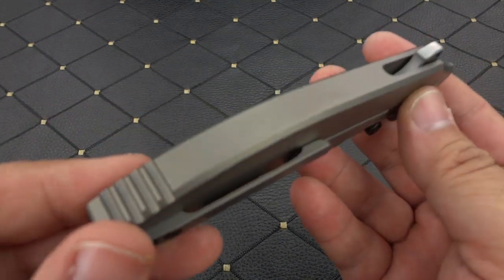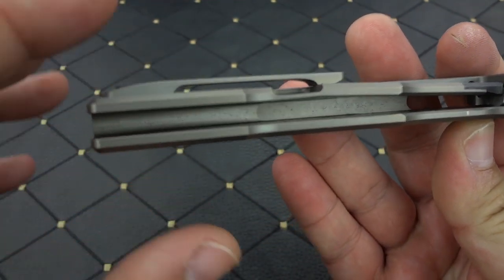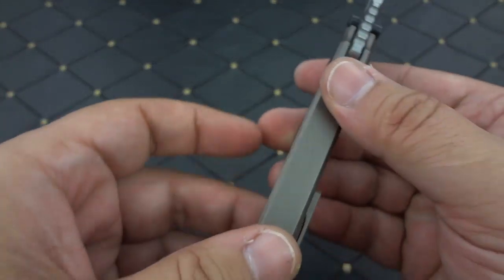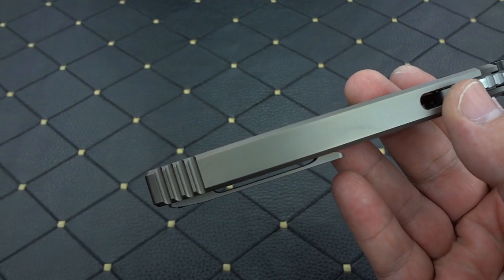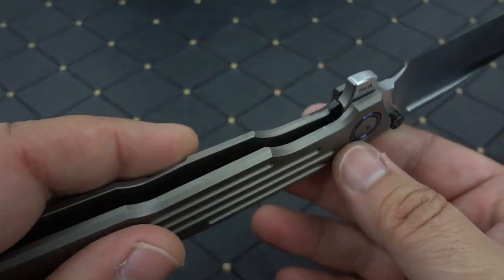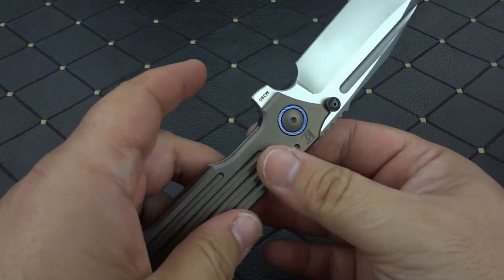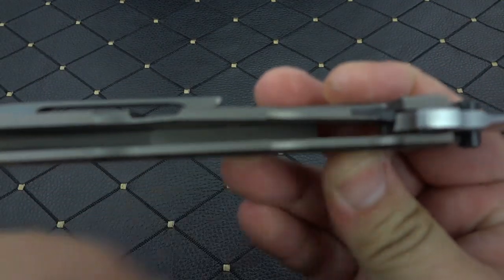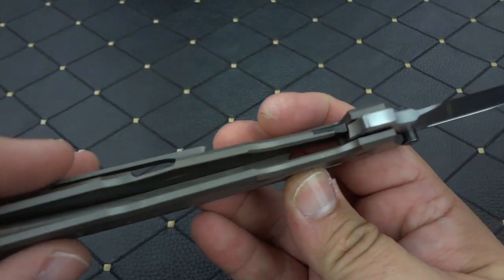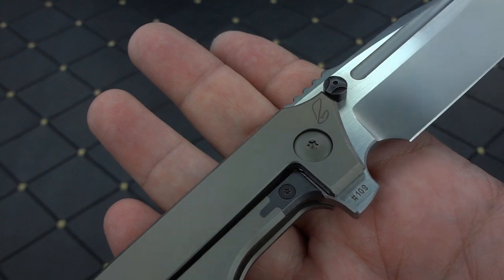Number one, it is an integral. This is a solid block of titanium that has been milled out to accept the blade. I can't even begin to describe to you how difficult it is to make an integral knife, because you're not sandwiching two pieces together. You don't have a backspacer that you can tweak and tune and adjust. You don't have the luxury of laying your bearings into pockets and gently putting everything together — you have this much room to do all of your work. You've taken one solid piece of titanium and milled everything out of the inside of it.